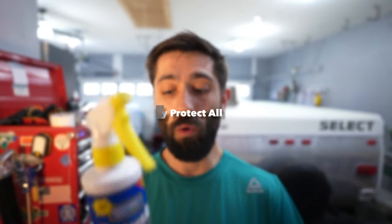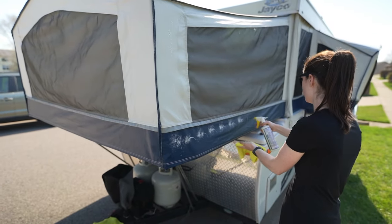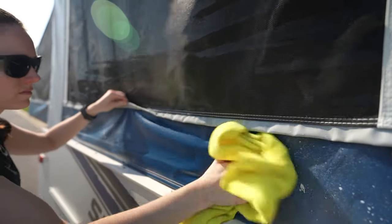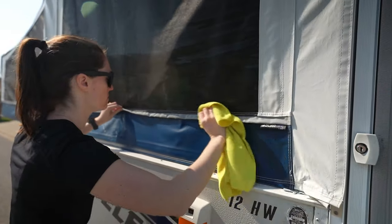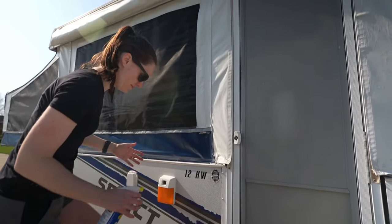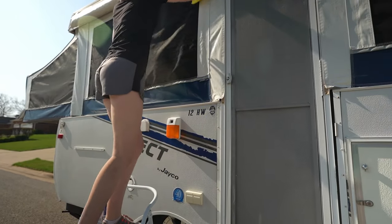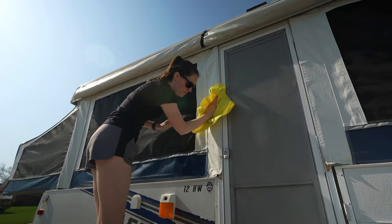Step three is where you'll really see some results. We use a product called Protect-All, which treats and protects your pop-up camper vinyl and gives it a nice sheen when you're done. Spray it directly onto the vinyl and wipe it on with one rag, let it sit for a bit, then come back with a separate dry rag and make sure you get all the Protect-All wiped in or wiped off so you're not leaving any residue or film on your vinyl.